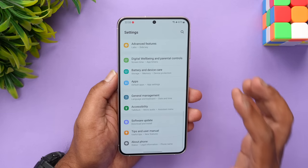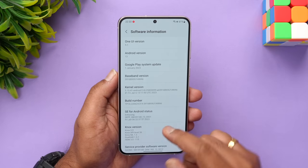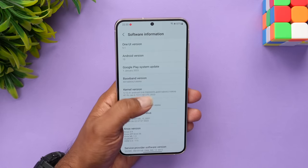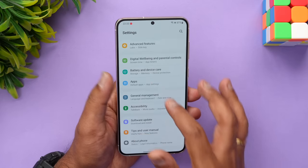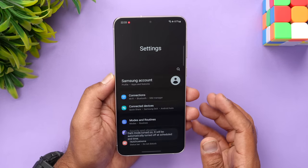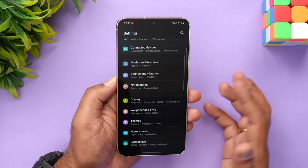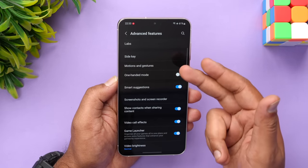Moving on to software — this is powered by One UI 5.1 out of the box with Android 13. One UI is already one of the best skinned UIs on Android; it has plenty of options, is very refined, extremely responsive, and very fluid. The experience using One UI has been very good. You also get Samsung Knox security, Secure Folder, and a plethora of other options. One UI 5.1 is very refined, and even memory management feels very solid.